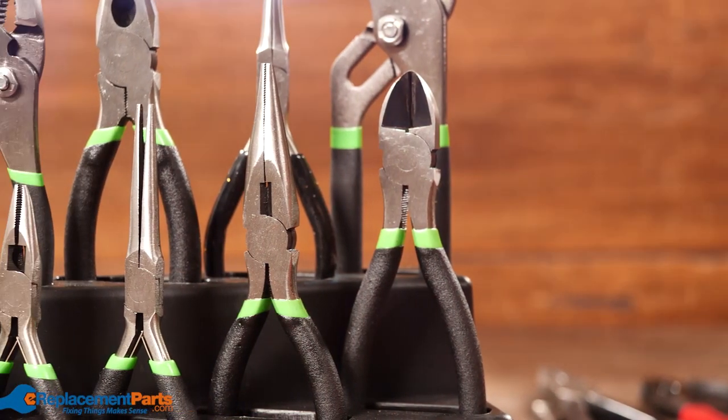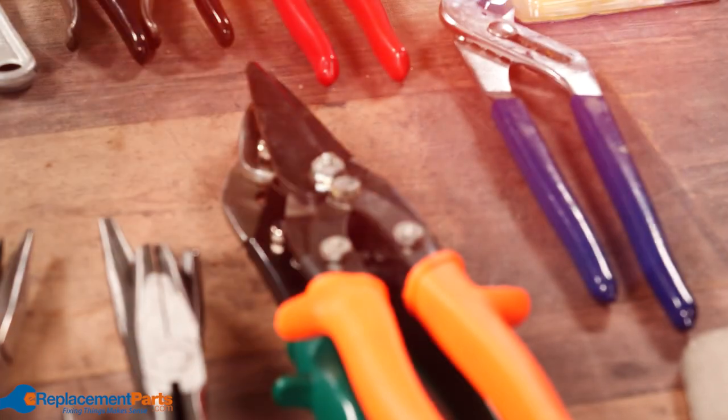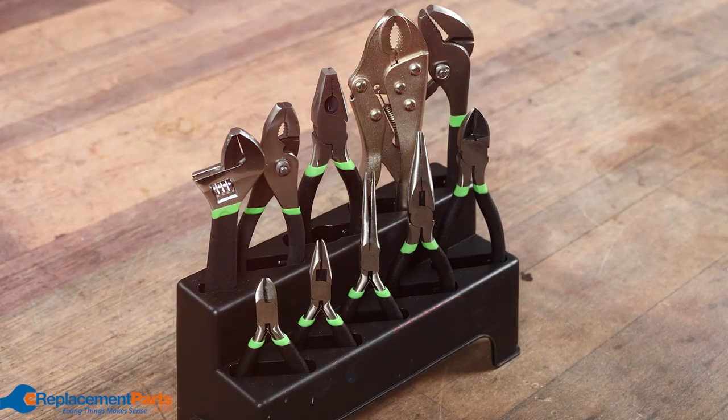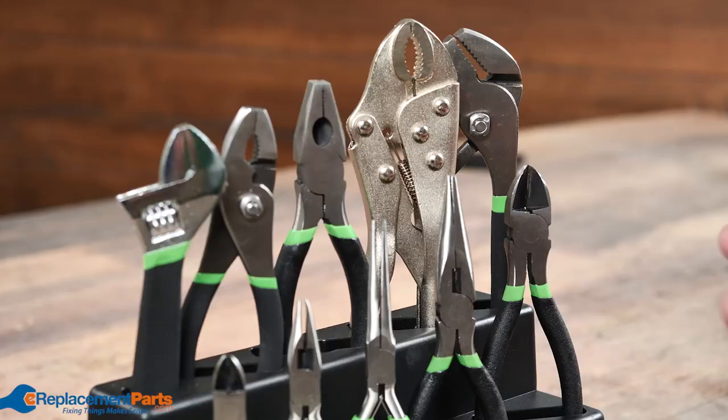Good day everyone, I'm Dave and today we're going to be talking about pliers. There are literally hundreds of different types of pliers, and each type quite often has multiple different names depending on the industry it's used in and depending on the particular region you're from. If you were to buy a simple plier set, typically this is what you would see.